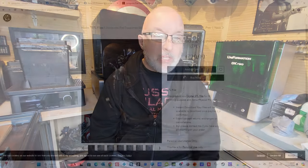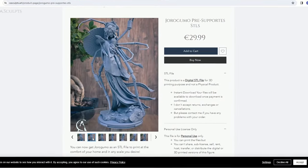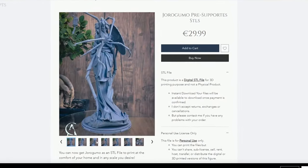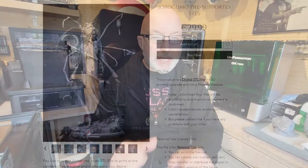Today we're going to be making this Joragumo which I got from CA Sculpts. It is a beautiful sculpt and I hope you like the making process today. It's one of my favourites — I know I say that a lot but this one definitely is. So make sure you stay tuned for the making of the Joragumo.